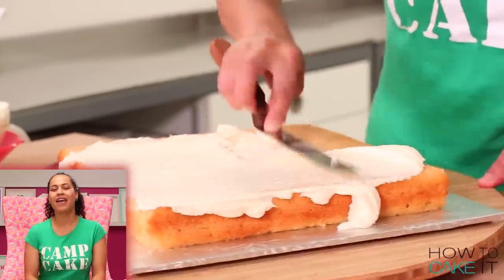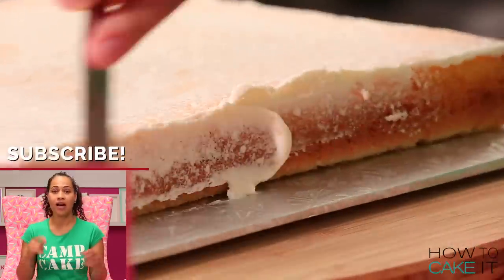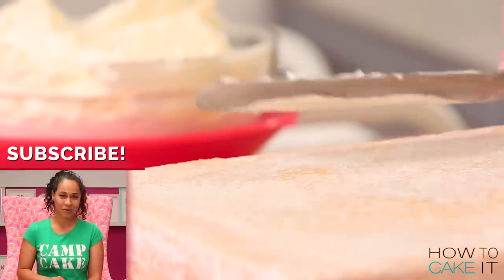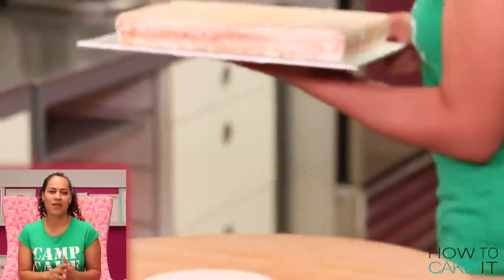Next week I'll be making a straw hat cake — well, I will be making a straw hat cake right now after this, but you can watch it next week. So make sure to subscribe to this channel so you don't miss it and hit the notification bell.